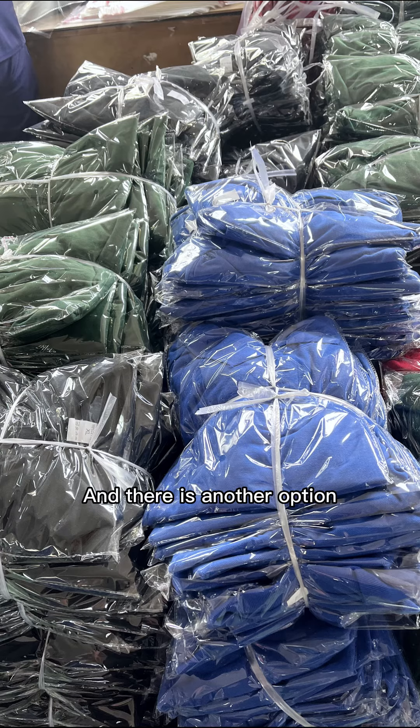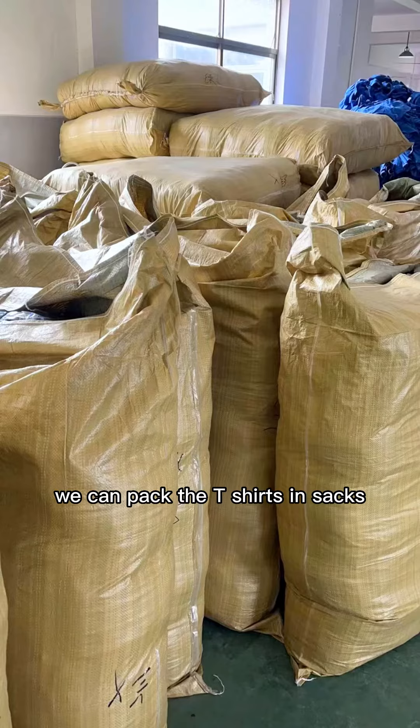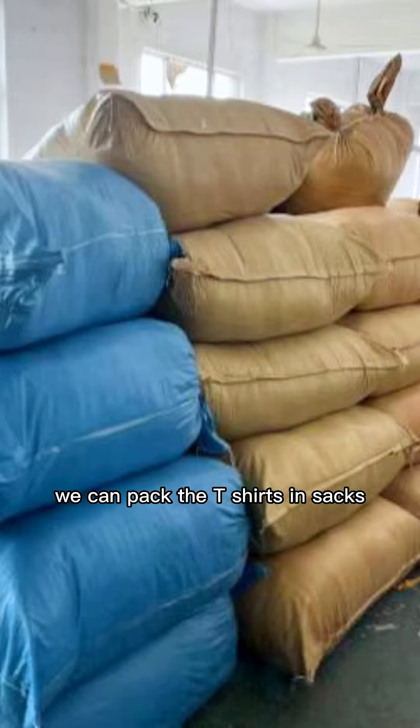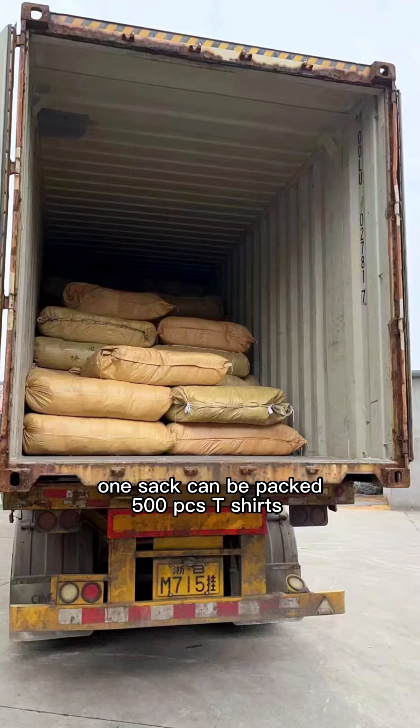There's another option: if we don't pack in a carton, we can pack the t-shirts in sacks like this way. One sack can be packed with 500 pieces of t-shirts.